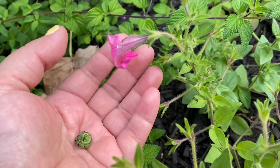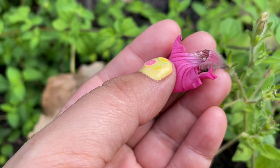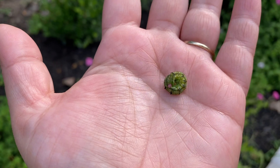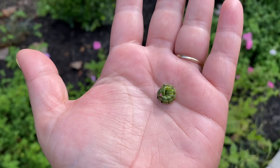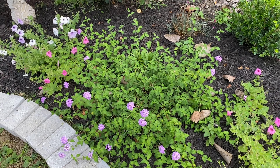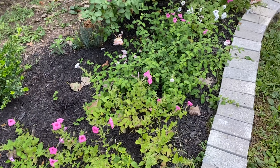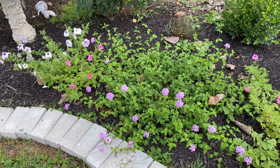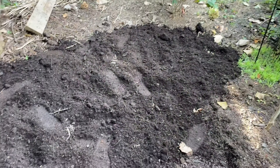Every time they eat the petunias it looks like this — I don't have a lot of blooms anymore. There are probably tons of them all around the petunias, that's why it has gotten really bad. I will be spraying BT today to fix that.